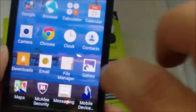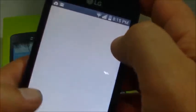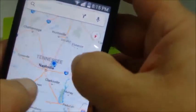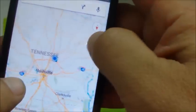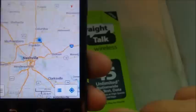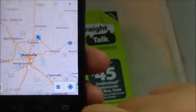Next I'll show you the maps app so you can get an idea of the responsiveness. You can see it responds to rotations and zooms pretty quickly with not much lag time on anything on this phone, which is really what I like about it even though it's an inexpensive phone.